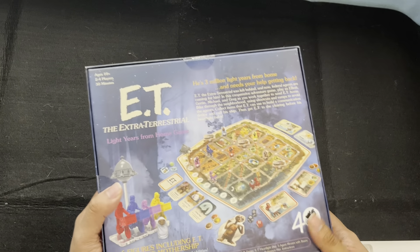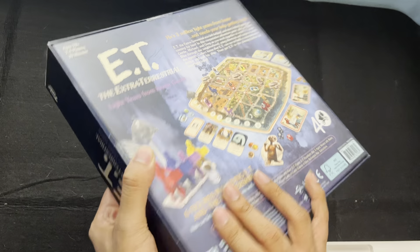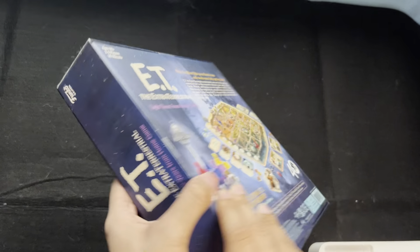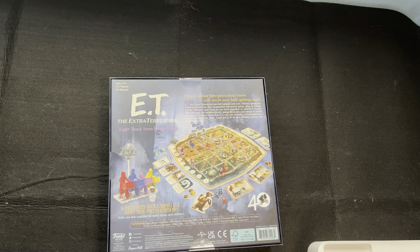So it's a co-op game, and I believe it's a very light and easy to teach co-op game. So I can easily play this with my family and friends. Let's see what's inside.